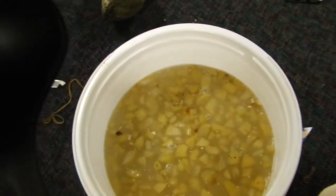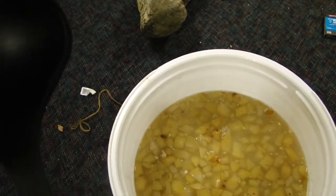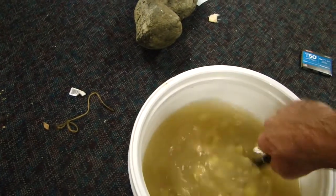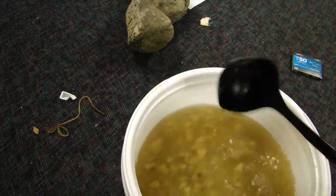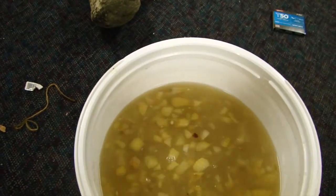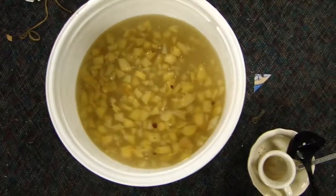We're going to stir that in. Put a lid on that — we're going to break the top at least once or twice a day for the next week, stir it around so no unwanted bacteria fester in there.